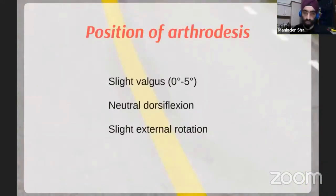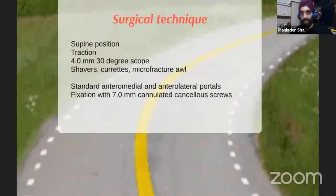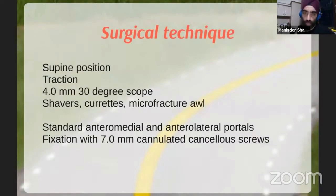The position of arthrodesis is the same as for an open procedure: aim for slight valgus of 0–5 degrees, neutral dorsiflexion, and slight external rotation. For equipment, you definitely need traction. A 4mm standard knee scope works well; a 30-degree and 70-degree scope is handy to reach the back of the ankle. You need shavers, curettes, bone burrs, and a microfracture awl — all available on standard arthroscopic trolleys. Use standard anteromedial and anterolateral portals.